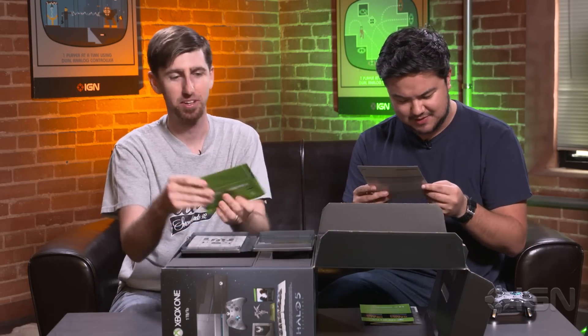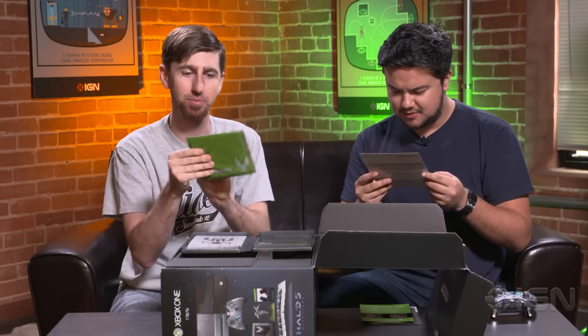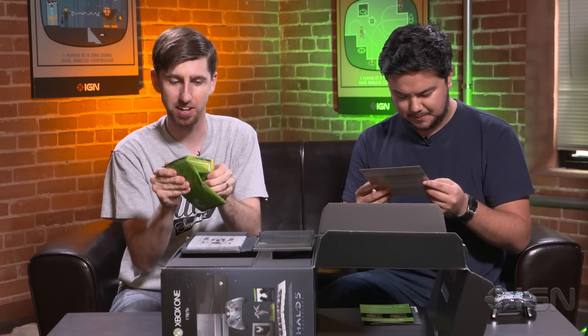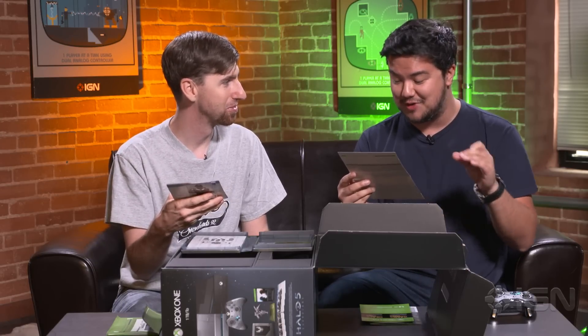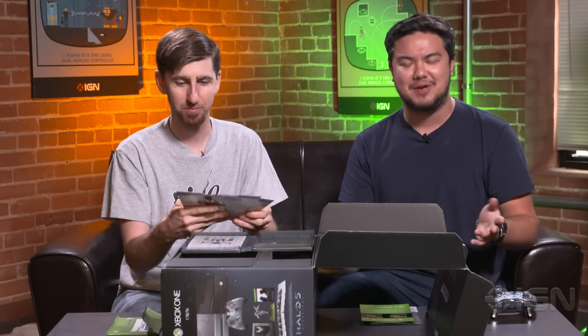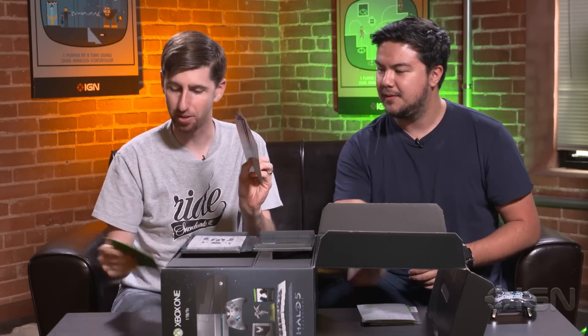A sealed UNSC document. The name on the back: Jameson Lock. We'll open this. This appears to be an official ONI operation order that would be given to a Spartan for his mission — it has mission details. It says you are ordered to retrieve the following critical — redacted — UNSC asset, value of interest. This is definitely a kill order. I don't want to read it to everyone because you should probably read it yourself, but it is pretty cool. There are info cards for all eight Spartans, which I think is cool.